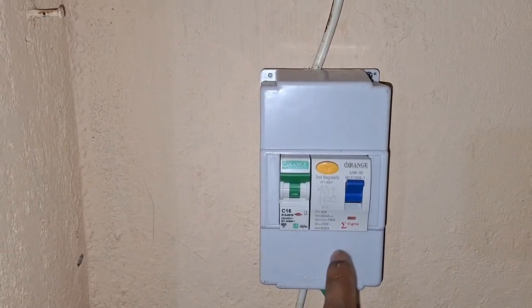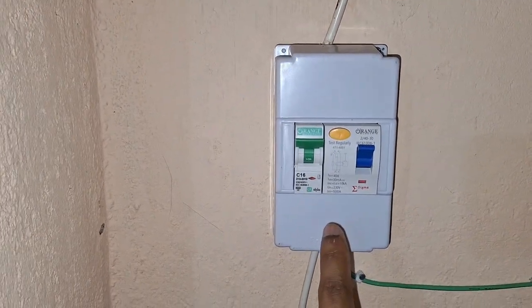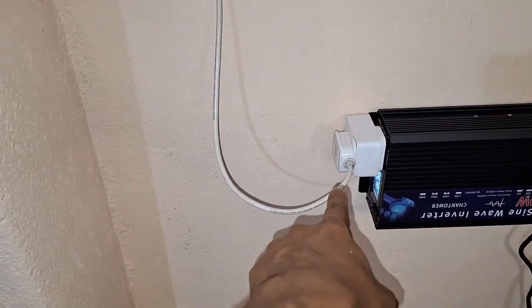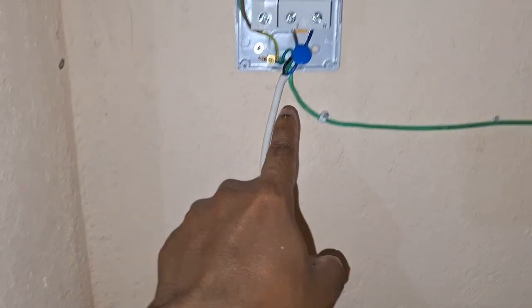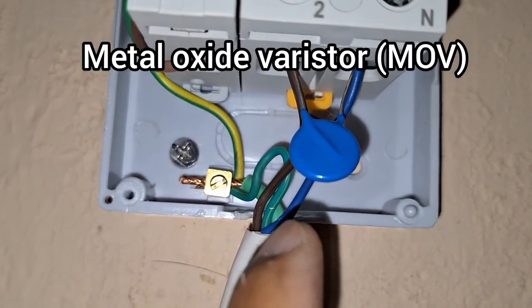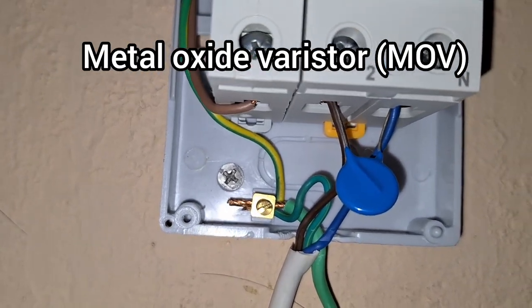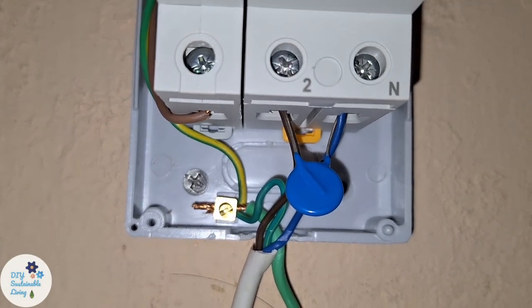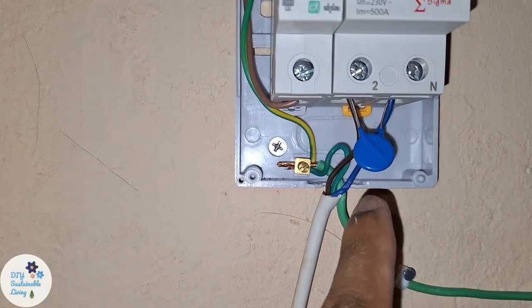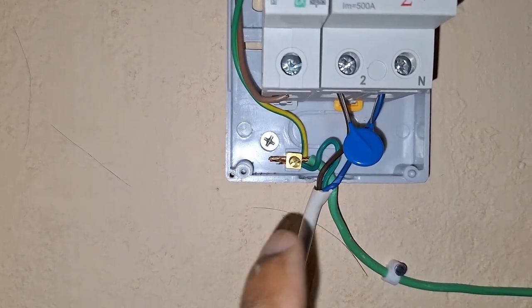Let's have a look inside this control box where I have added another special device. The wire comes from the inverter and the live and neutral are connected. There is also this metal oxide varistor, which prevents voltage spikes on your system especially when you turn devices on and off. I have made a separate video on how it protects your appliances and the inverter during voltage spikes.